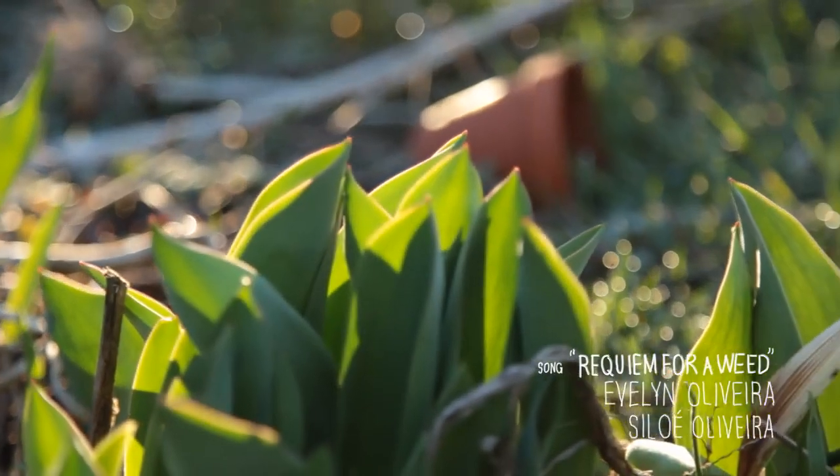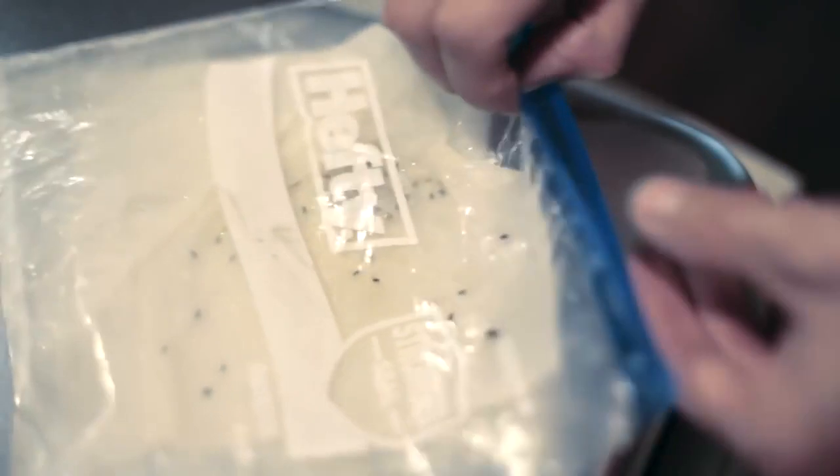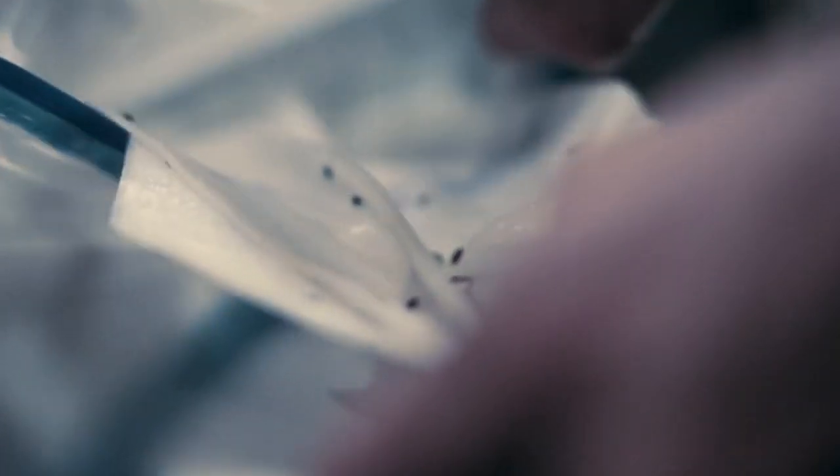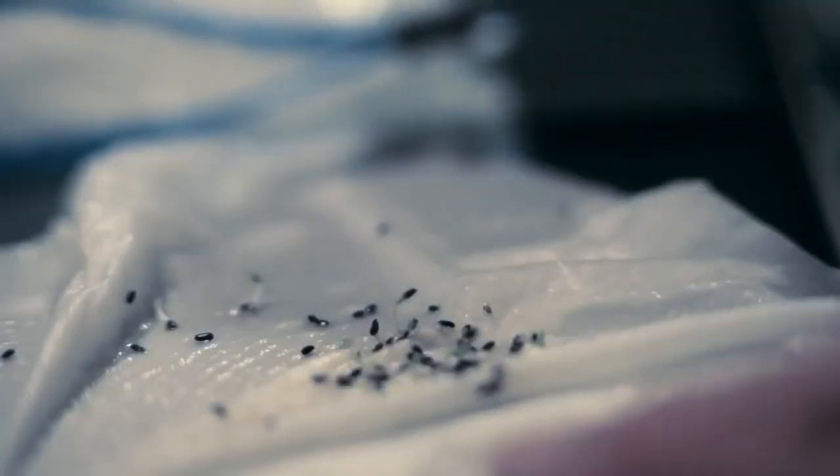They should germinate in 7 to 14 days — that is, if your seed is good. My seed was new and I got close to 80% germination. That is huge for lavender if you've ever tried. Planting it conventionally will get you 20 to 30% if you're lucky.